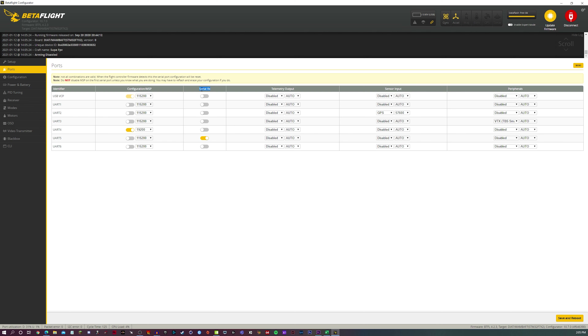The only thing we're looking at on the ports tab is the serial RX section — don't touch anything else. Go to the side and see which UART you connected your tracer to. I have it connected to UART5, so on UART5 I'm going to toggle serial RX on. If you are not building a brand new quad, one of the serial RXs is probably already toggled — like for me I had FrSky. The rule of thumb is you can only have one serial RX toggled on, so turn off the old one and toggle it on for whichever UART your tracer nano RX is on.